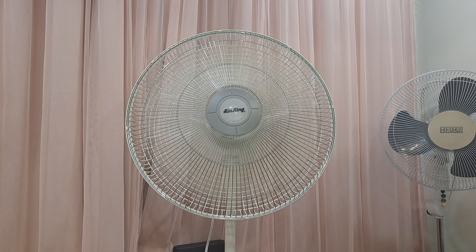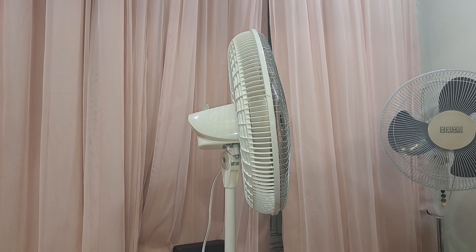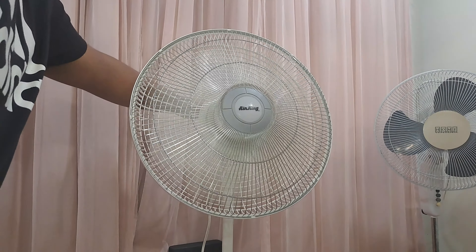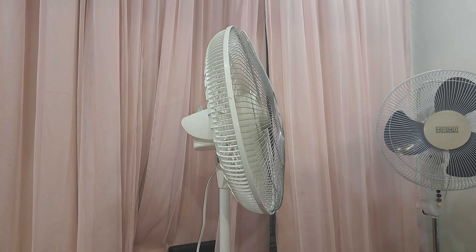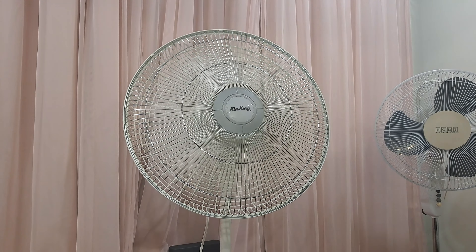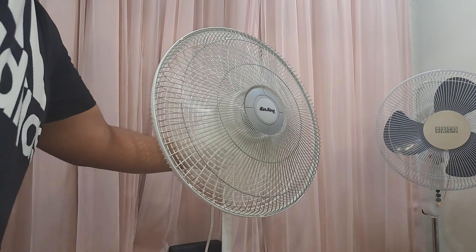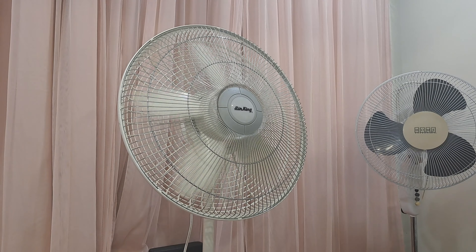Despite the bland design badge that Lasko made for the Air King back in 2005, it actually looks more fitting. The Air King 9109 fine-wing blade set version — this is the badge it came with, and this is exactly what it looks like, with the exception of the blade color being a slightly darker gray shade. It seems to oscillate more to the left than to the right for some reason, but I guess that could just be me.